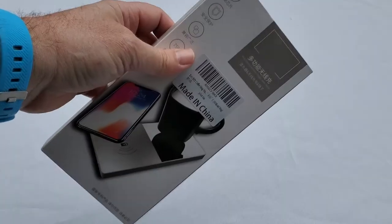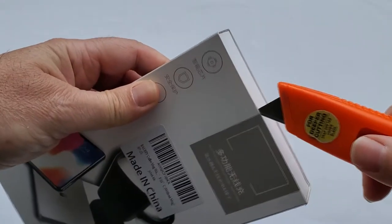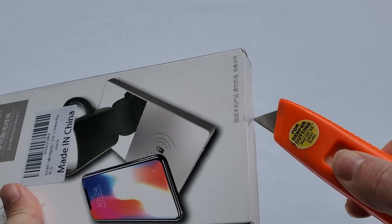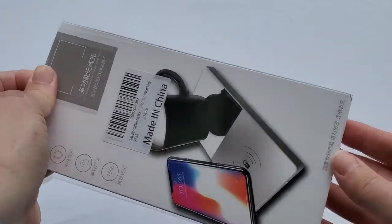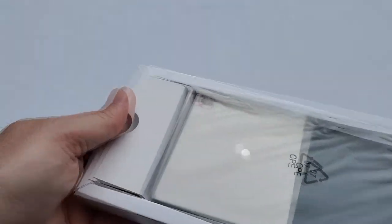To open the box we need to cut this seal tape, which is a good sign because it means the item is new — it's sealed with tape. Cutting the tape now, here we go. Let's see what's in the box.